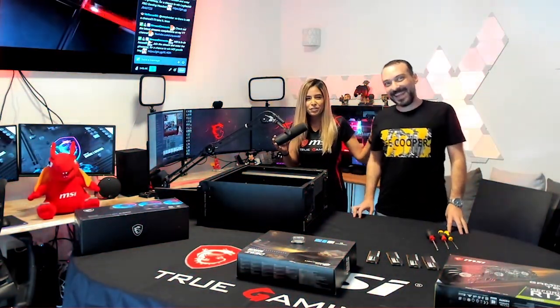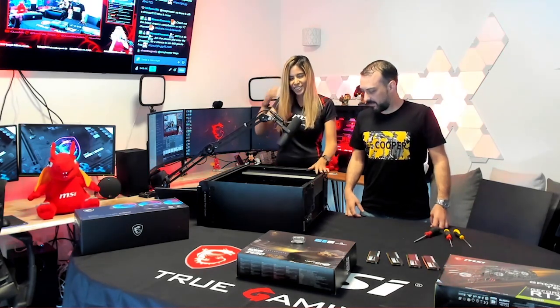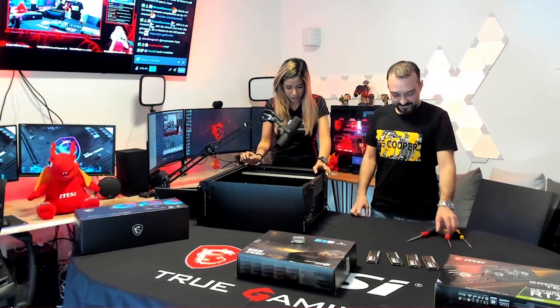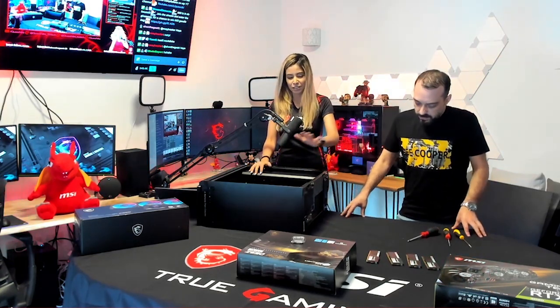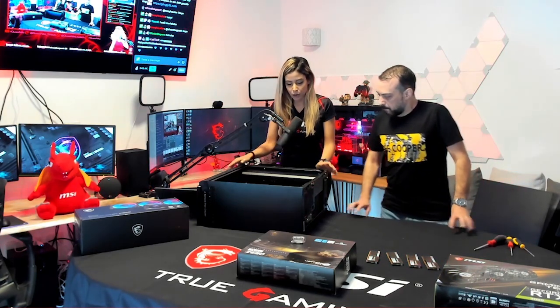Hello everybody! Most of you know my best friend — he's going to be joining me on today's build. You can see how small both of us are, so I'm going to stand on this booster like I have everywhere because I'm short. Nati's gonna join me today, so let's get started — we just cleared the table.